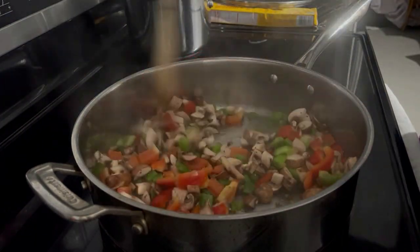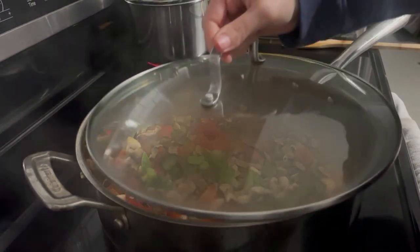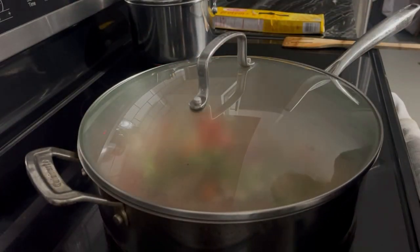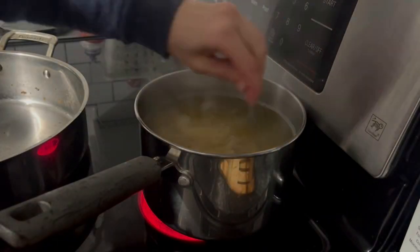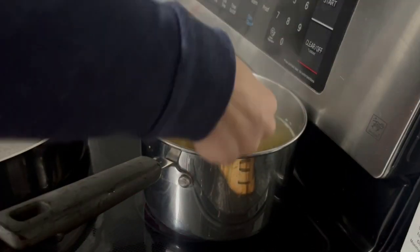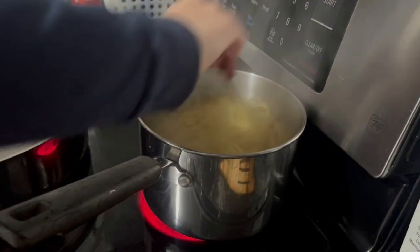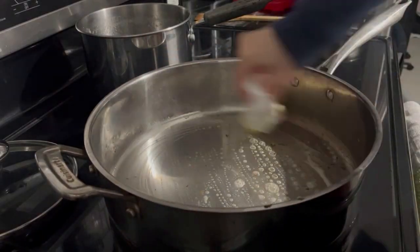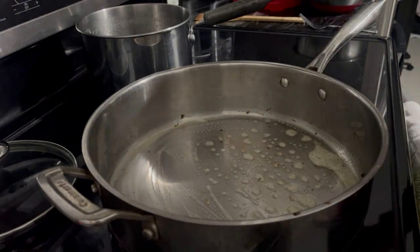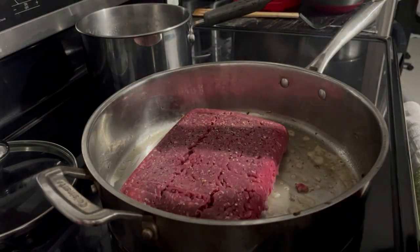The first thing you saw is me sautéing some chopped up mushrooms, bell peppers, and jalapeño peppers with most of the seeds removed. I'm just sautéing that up in the pan until everything is somewhat cooked. I don't cook it all the way because I want to keep the firmness of the vegetables and lock in all of the vitamins and nutrients.